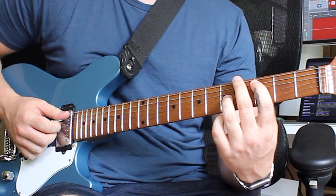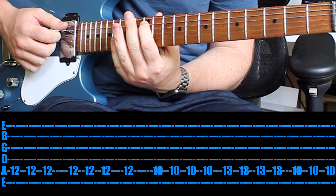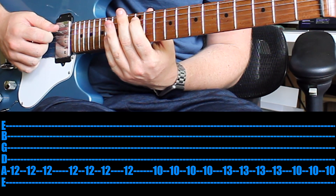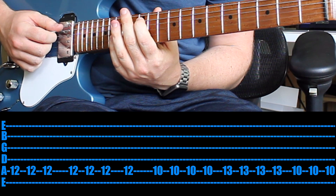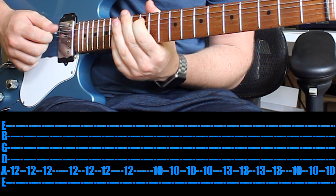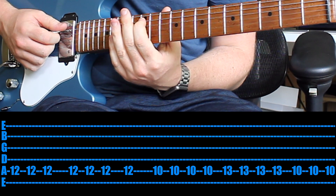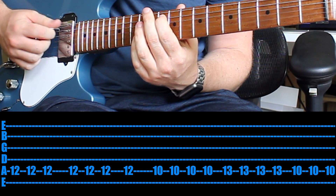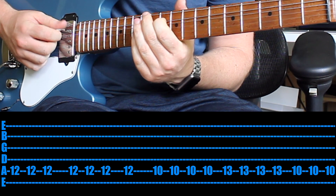Diving right in — thank you for the suggestion. Coming in, you want your 1st finger on the 12th fret and you play it 7 times, in two groups of 3 and then an extra 7th: 1, 2, 3, 1, 2, 3, 4. Then drop back to the 10th fret and play that 4 times.